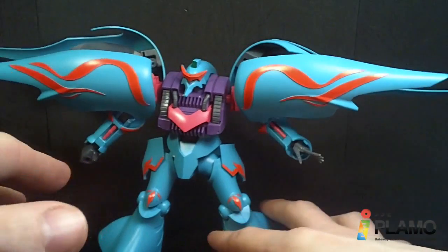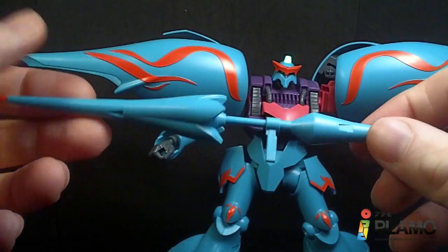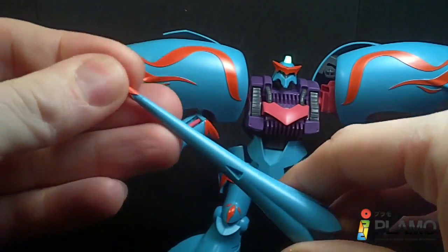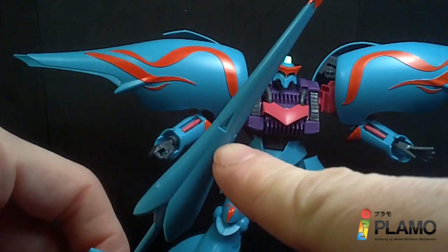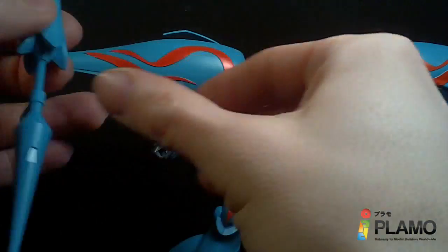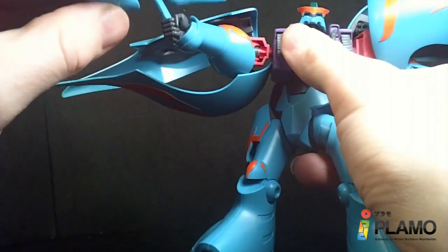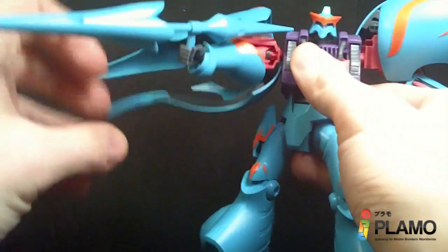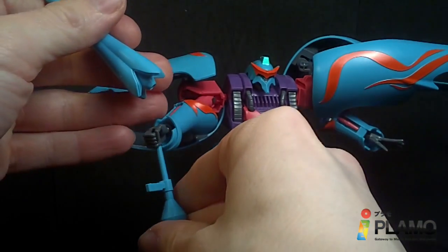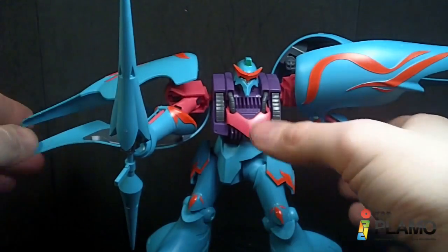That's what the normal Cubile had, but the new one comes with an extra set of hands for holding the new javelin beam rifle, which has another sticker on the tip. You can hold it like a beam rifle since it does have a handle, or just take it apart and use it as a melee weapon — which is really how it was used in the show, and that's how I'm going to display it.